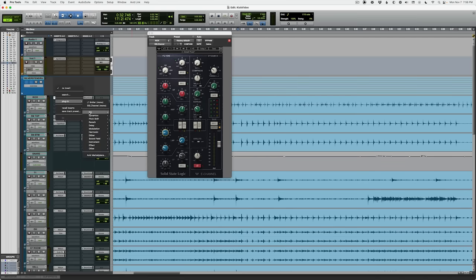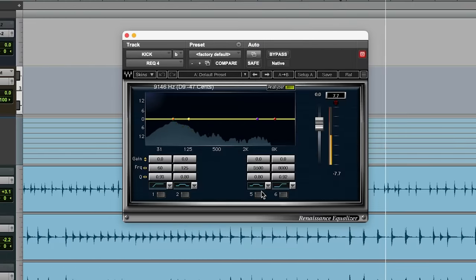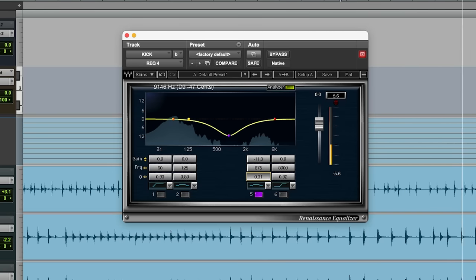That 900 Hz area is for when your kick drum sounds kind of like a basketball — the best way I can describe it — kind of honky, kind of nasally. I'm going to load it up on a separate EQ because I need those SSL bands for my boosts. There's that nasally honky mid-range. Sometimes you need to cut in both of these areas, like on this kick drum.